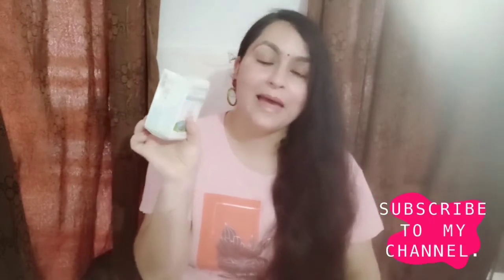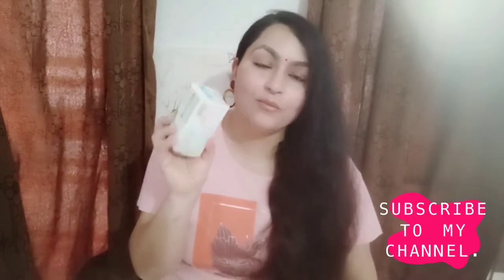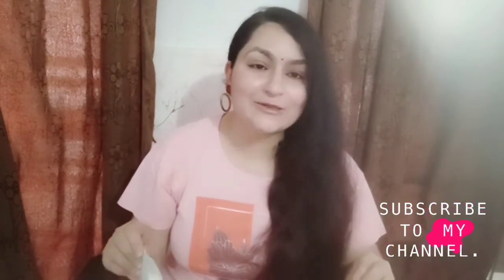Because I literally wanted to show you how beautiful it is packaged — bahut hi achhe tariqe se iski packaging ki gayi hai — so that its ingredients remain totally effective till we finish using this particular soap. Now let me also talk about its price. The price is rupees 249 for two pieces — so you get two pieces in one pack. Each piece is 75 grams, so two 75-gram bathing bars for 249 rupees. If you are purchasing it online, you can get very big discounts.